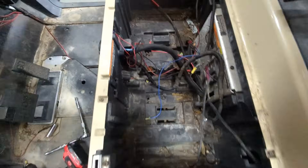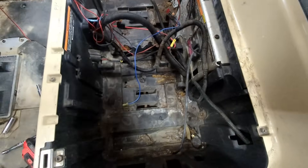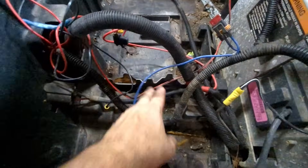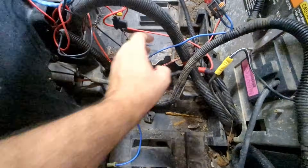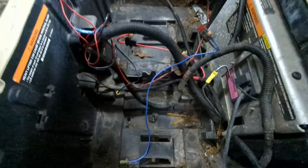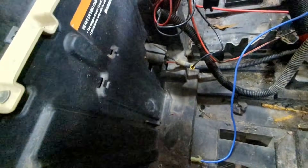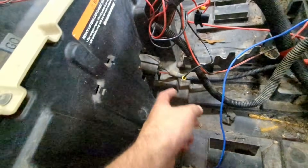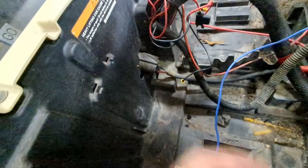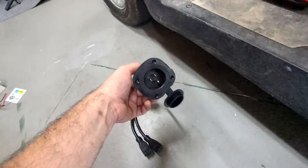Once we got all the batteries out, you can see there's some debris in here — this is a good time to clean up before putting the new battery in. You can also see there's a piece of plastic that we'll need to shave down so the battery can lay flat. We're also going to install the new outlet here, so we may need to cut some wires, tape them up, and remove the old one to put in our new device.